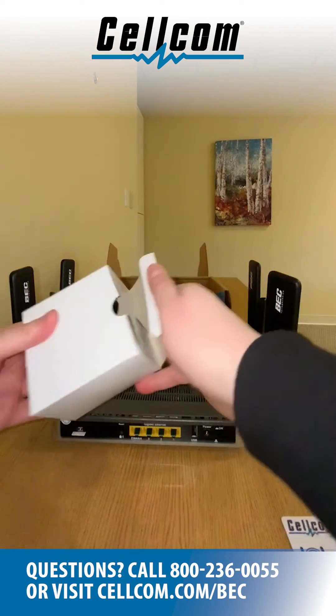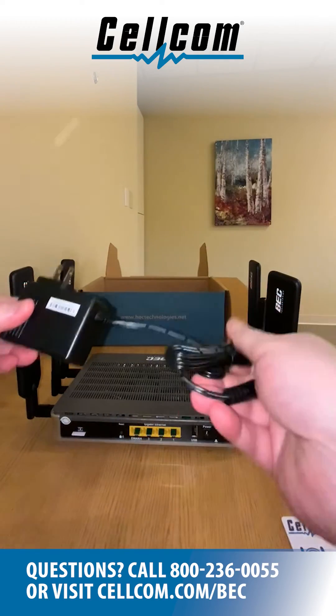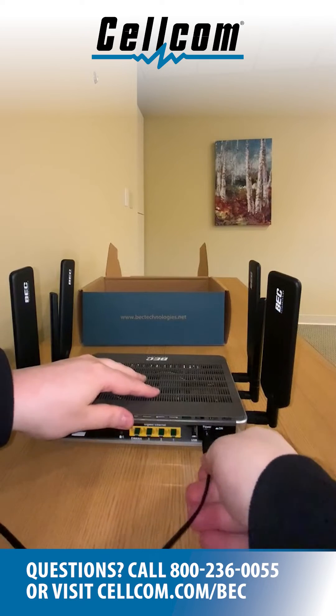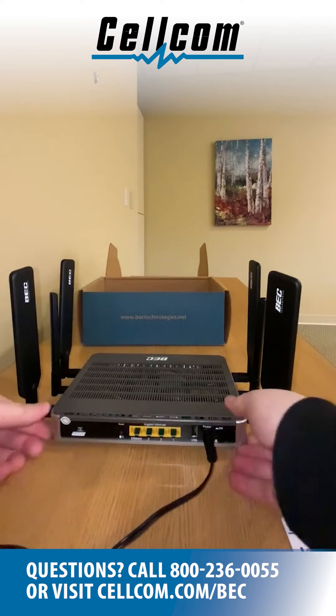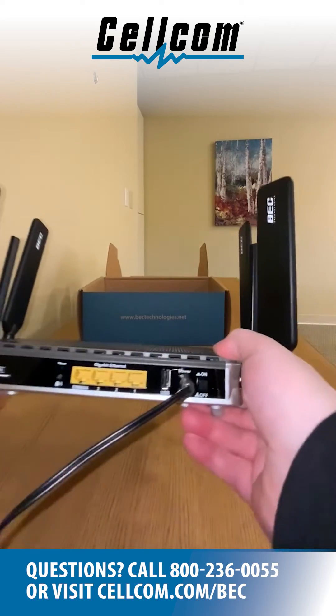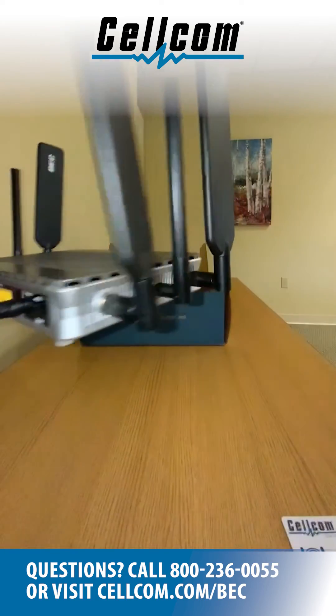Plug the power cord into the back of the BEC 6600 router into a standard 120-volt wall socket and press the power button on the back of the router. The indicator lights on the front of the router will blink and change colors while the device boots up. This process will take three to five minutes.